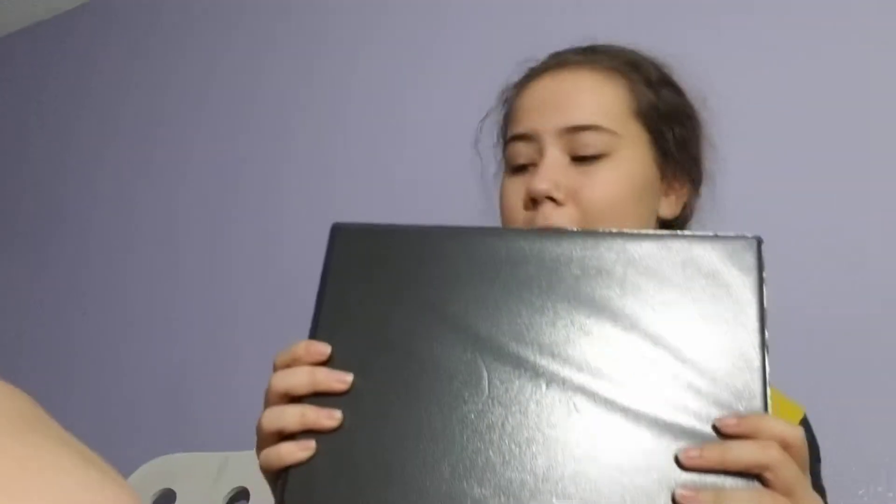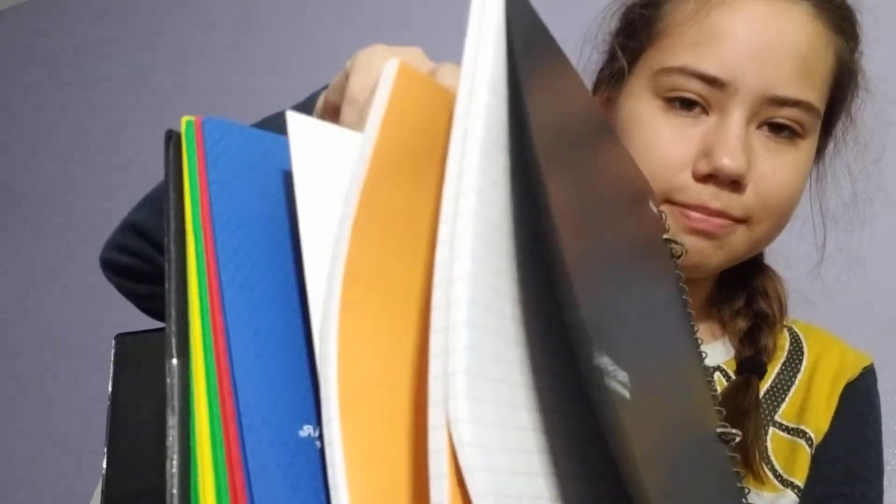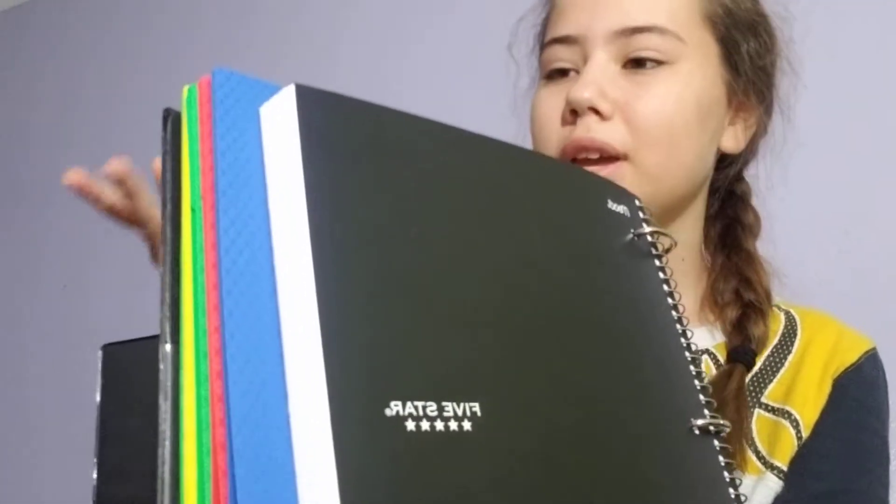I have this big black binder, and then I have a black spiral notebook — it's a three-subject one, five stars brand. I'm probably just going to use it for math, English, reading, and science.